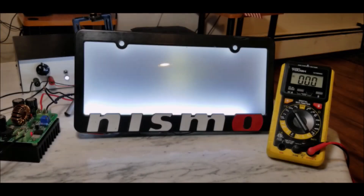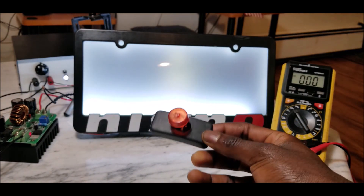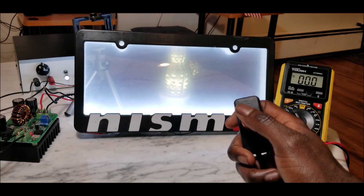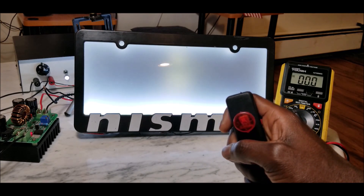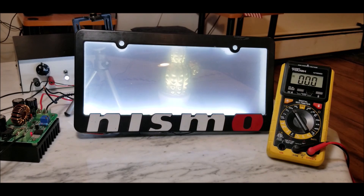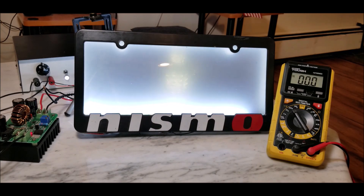Everything is done and you can test it out before hooking it up to your car. You can see the button over there that lets me turn the electrochromic film on and off. When I push it, the film becomes much more transparent and you can see whatever was behind it. Push it again and it turns opaque, less transparent. You can see it cycling back and forth between transparent and opaque.